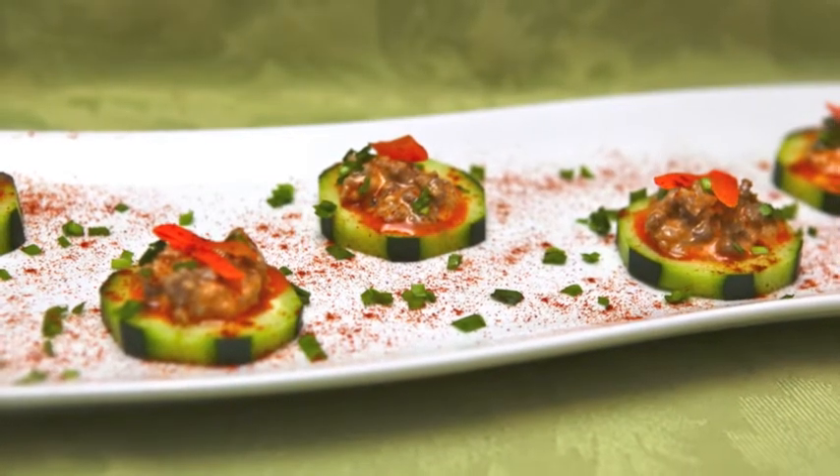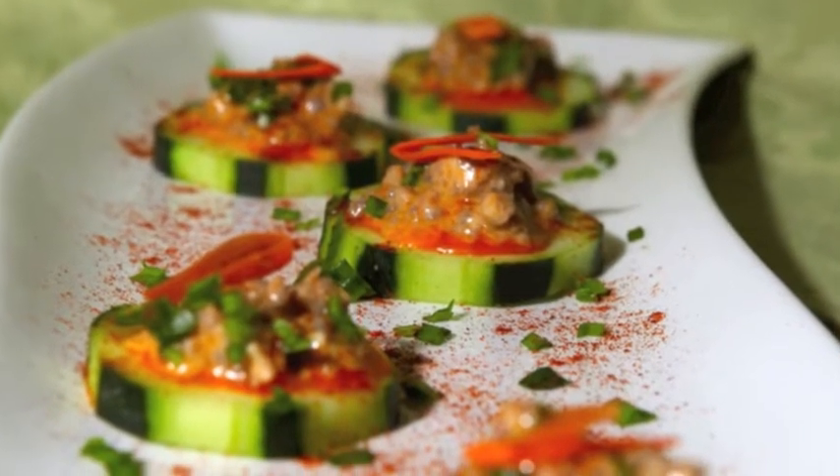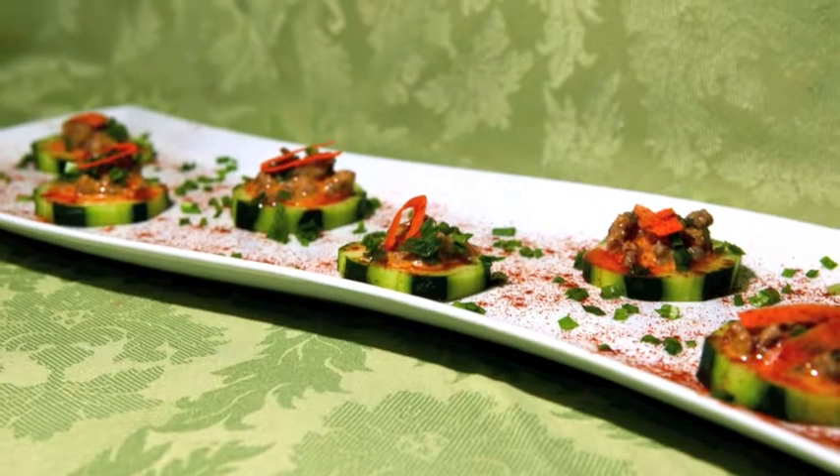Hey guys, it's Saf here. Today I'm going to show you guys how to make easy, quick, delicious spicy pork and cucumber sliders. They're a great appetizer, good for tea parties — you will enjoy it, I promise.